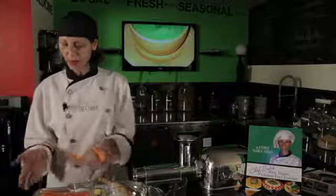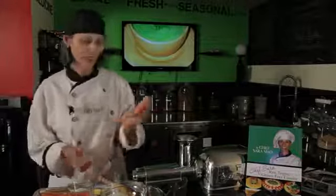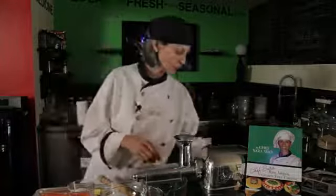We'll start with the sweet potato. It's loaded with beta-carotene. It's fabulous. Let's turn the machine on.